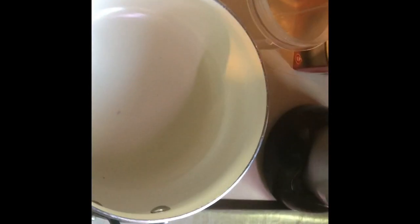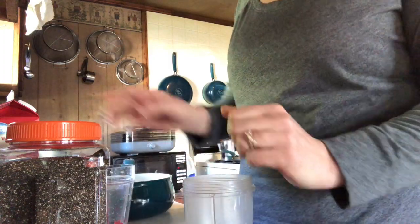Hey everyone, it's Jess and this morning we are going to be making some keto cereal, so follow along with me. Here are the utensils and ingredients you will need: a pot, a magic bullet or blender, heavy whipping cream, some water, some chia seeds, some butter, and stevia.